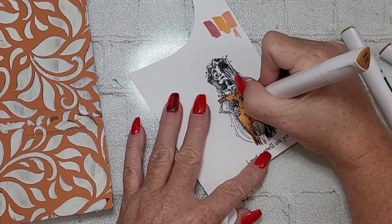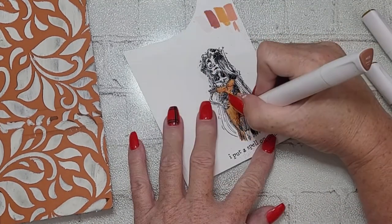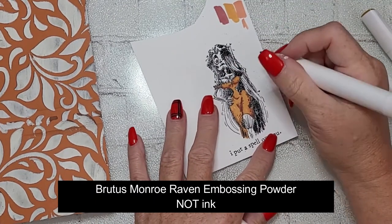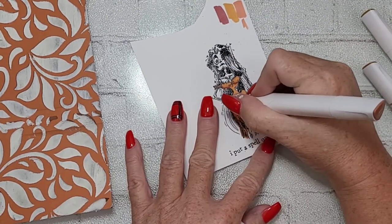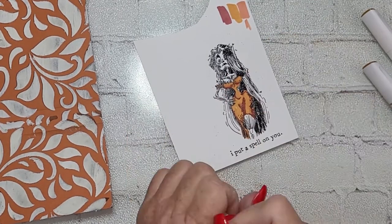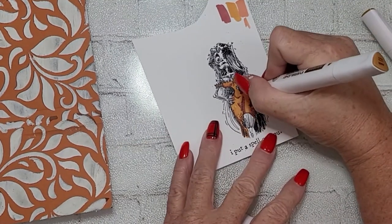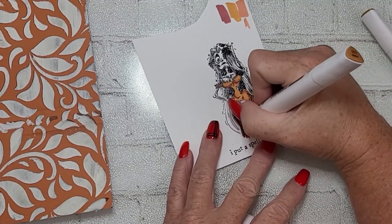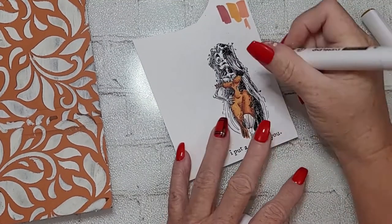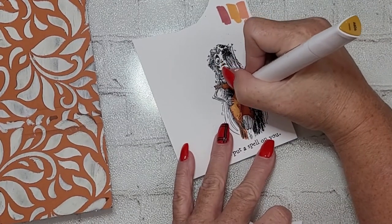I stamped it out and heat embossed it with some Brutus Monroe Raven ink. Then I'm coloring with my Arteza EverBlend alcohol ink markers, going light to dark and dark to light, trying to use colors that will really marry my image to my background panel. They have that kind of burnt orange, rusty red vibe with grays and blacks in her hair, and of course she's a skeleton so her skeleton is going to be kind of white and gray.